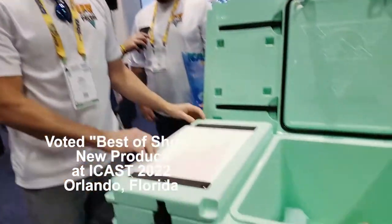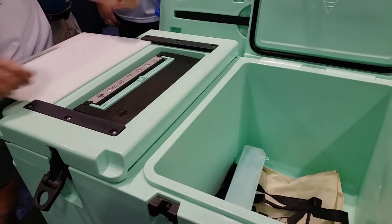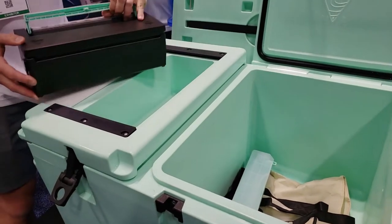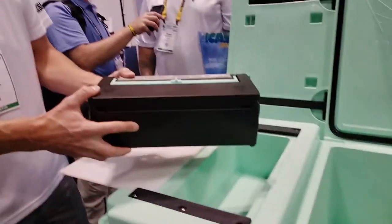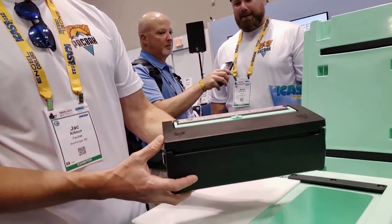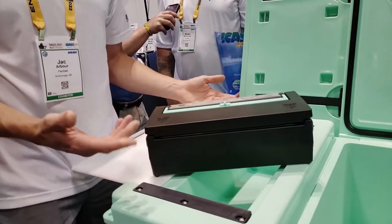You have a built-in cutting board here with a spring-loaded pin — you can lock it in there. This is where you have your battery-operated vacuum-packed sealer. Super light, total unit only weighs about four pounds. We took as much of the metal out of it as we could, so it's non-corrosive when you're using it out in salt water.